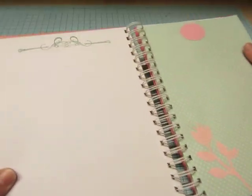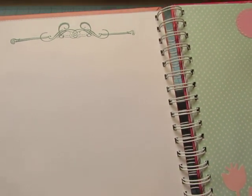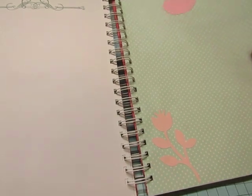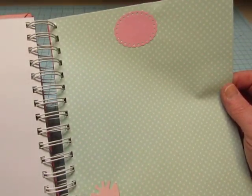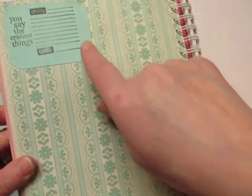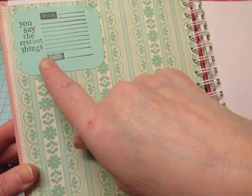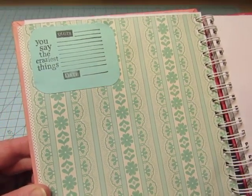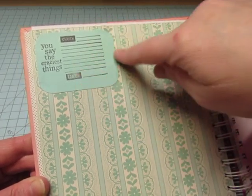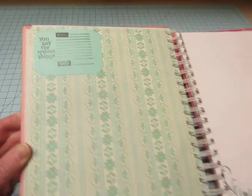I used some stamps with my Stampin' Up Taken with Teal color ink, I think it was. This is from my Cricut, and that's from my Cricut. This is one of the Modern Millinery pages. And then I used my Autumn Leaves collection of stamps that is for quotes and funny things that kids say. So I made quite a few cards with that stamp set — a set in this color and a set in pink — and used them throughout the book.